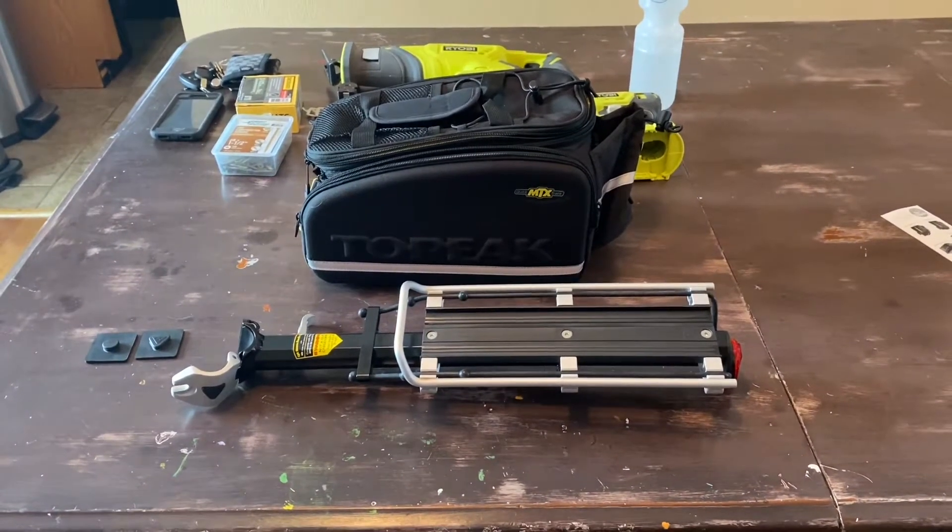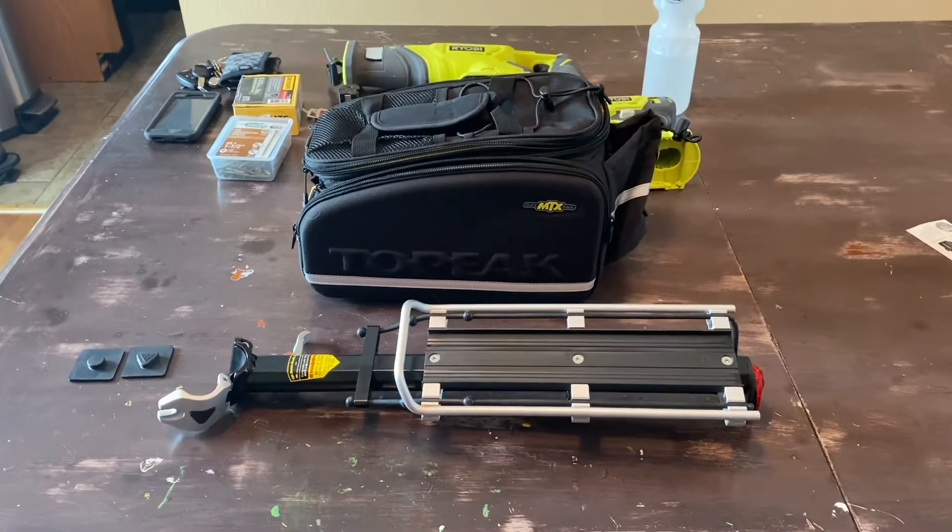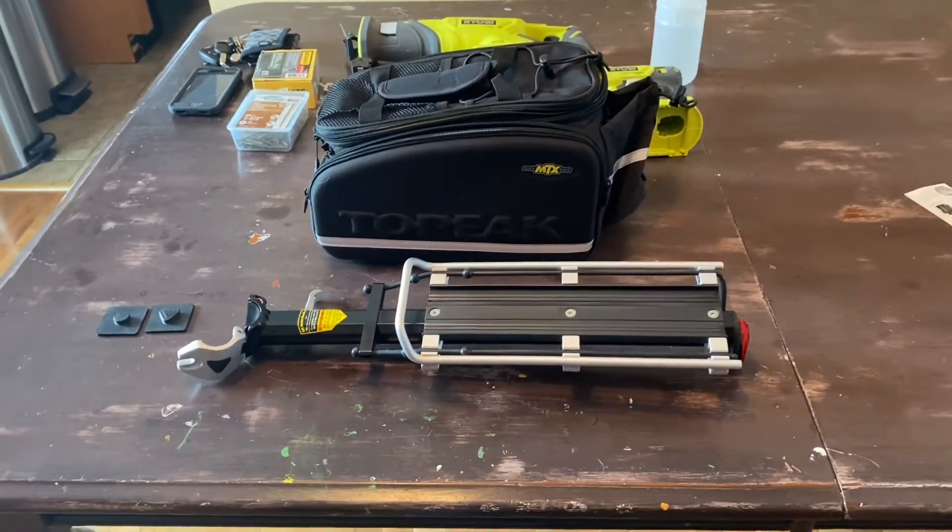I'm going to do a quick review of the Topeak MTX Beam Rack and the Topeak MTX Trunk Bag. I'll show you how they work together.